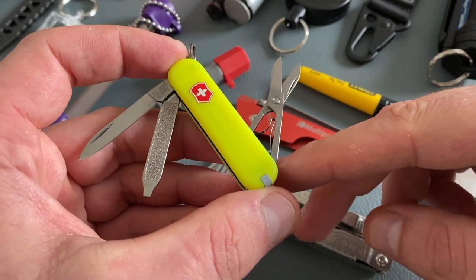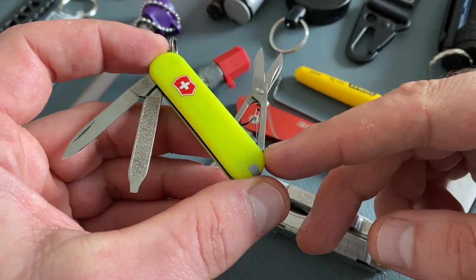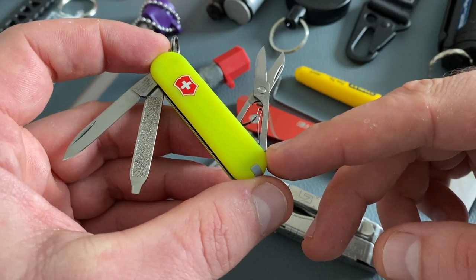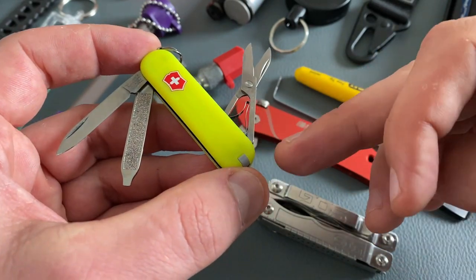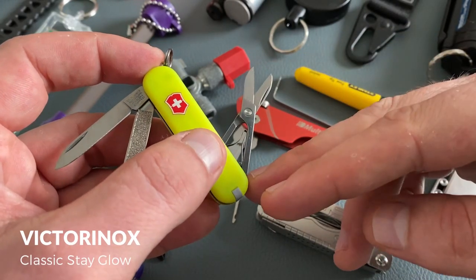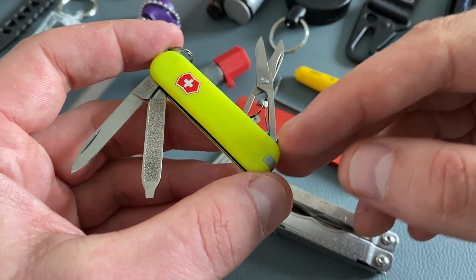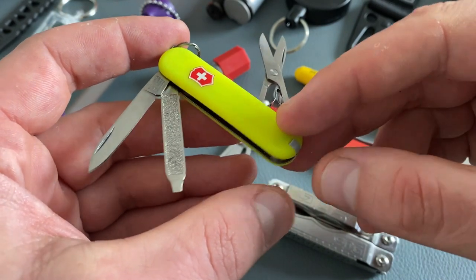We all know the Victorinox Classic — it is one of the best keychain tools on the market. This one is a special version: the Victorinox Classic with stay-glow scales. This little tool comes with a blade, a nail care tool, scissors, tweezers, a toothpick, and a keyring. Sadly, the cool Victorinox stay-glow scales on the 58mm series are discontinued.